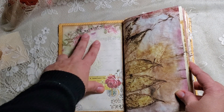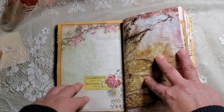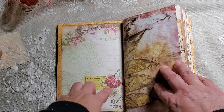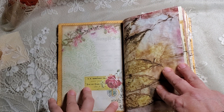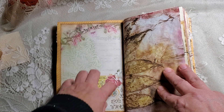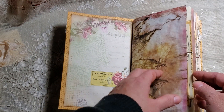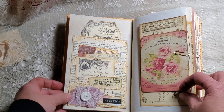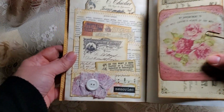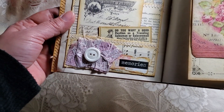This paper — I should have looked it up. I think it's from Artie Mays, but I'll look it up and put it in the description when I'm done. Here is the first page — I have one of my book page pockets and I just did a bunch of layering at the bottom.